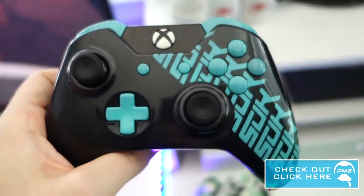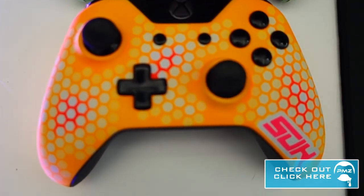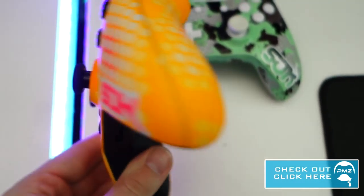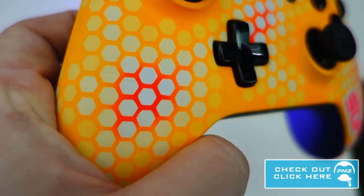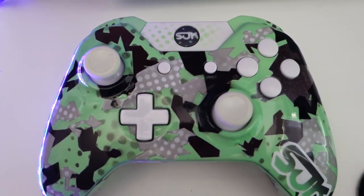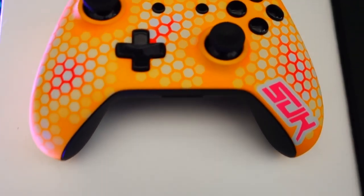Shout out to Pro Mods for hooking me up — if you want to buy one, they're on the website, link below. He also hooked me up with another one that I'm going to be giving away at some point. It's a badass controller — orange and pink, which you wouldn't think would be too cool, but it turned out amazing. And I've also got this one that I showed in my controller review back in January. So those are my three Pro Mods controllers — all of them are beautiful.